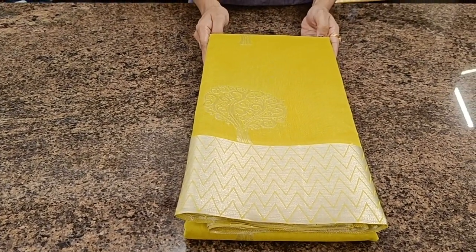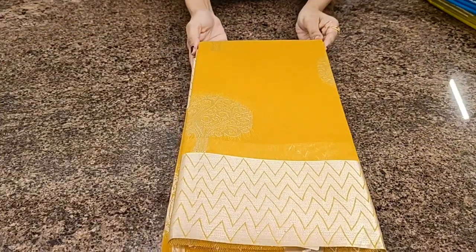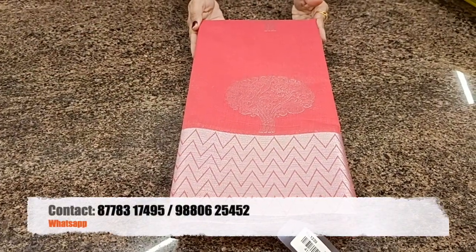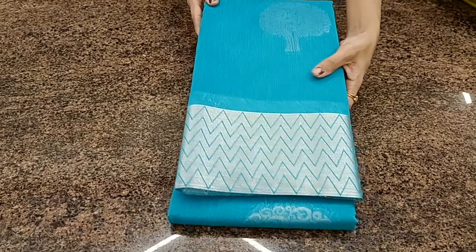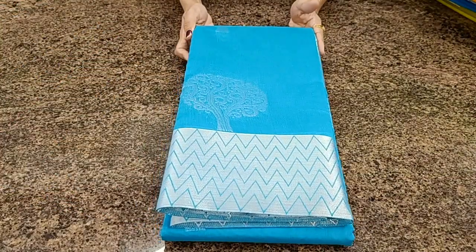Let's look at the colors available in this design: a beautiful lemon green, ananda blue, mustard yellow, dark peach, teal green, farad green, and copper sulfate blue.